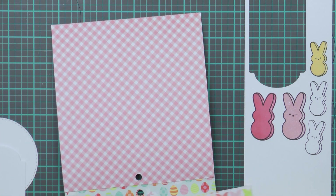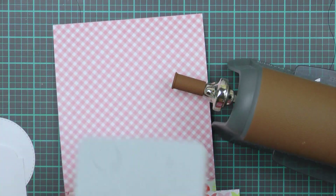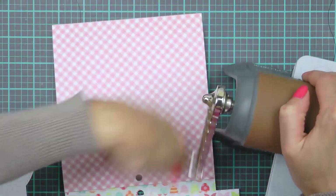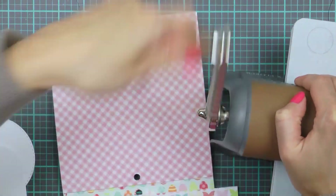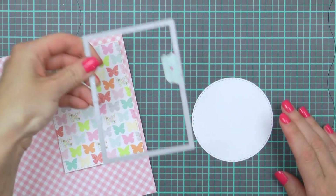I have my bigger die cutting machine sitting on the floor and I don't want to reach out for it as it's too big to fit in the video frame, so I'm using my smaller machine today. But it doesn't really matter what machine you use — as long as it die cuts, you're good to go.